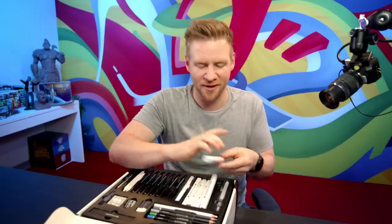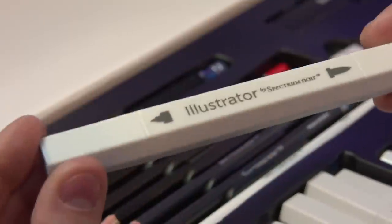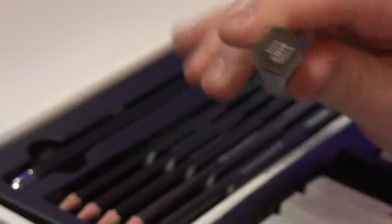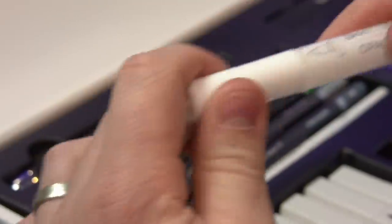Alcohol markers — a lot of you know how these work; I've used them many times on the channel. You get five premium quality Spectrum Noir Illustrator markers: specifically two ice grays (a light and a mid), two warm grays (a light and a mid), and one true black.